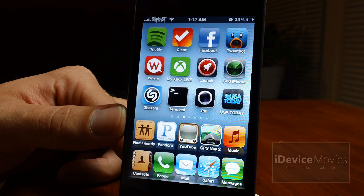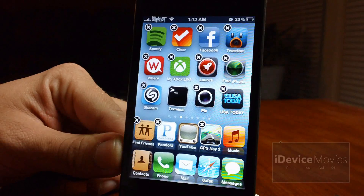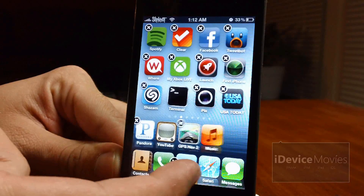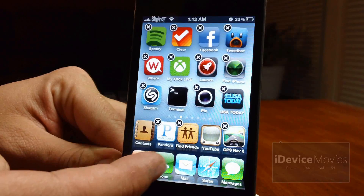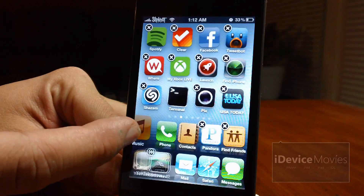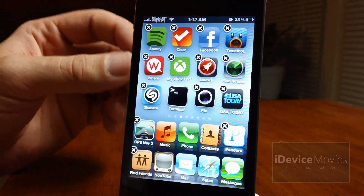The only downfall of this tweak that I have found is that you cannot rearrange from the bottom, as you see there. So how you rearrange is you basically just have to keep stacking them like this, so that's kind of a downfall of this tweak.